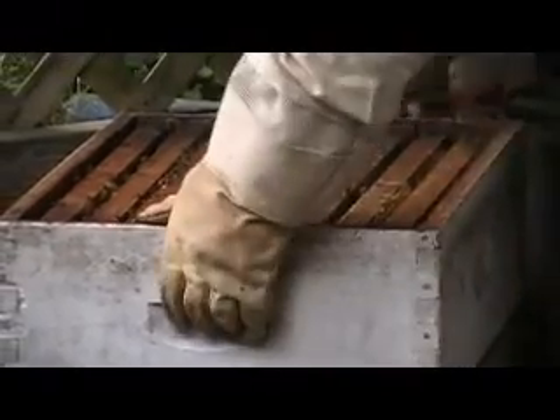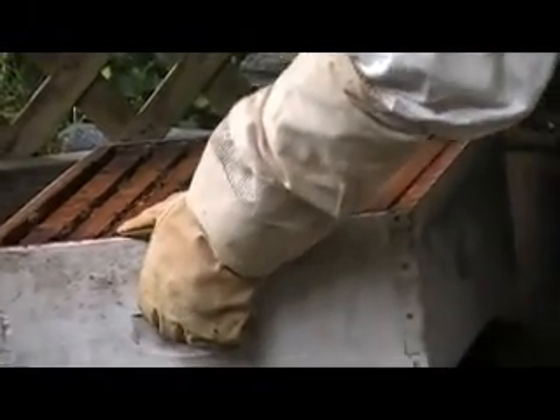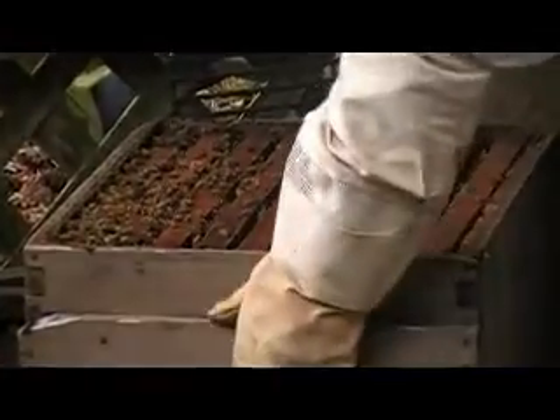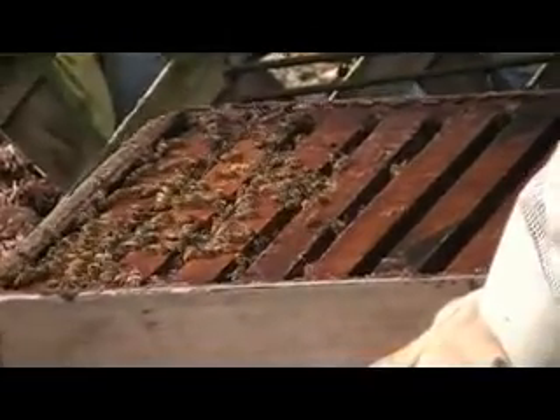It's all about the larvae. I'm going to check these frames together — they've definitely glued them together. What do bees use to glue their boxes and frames together? Propolis. And what is propolis?